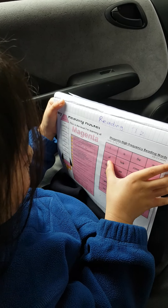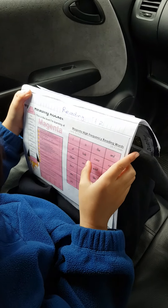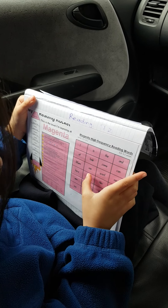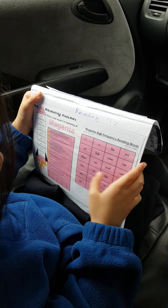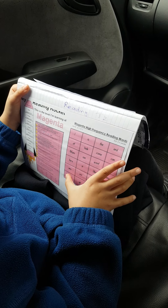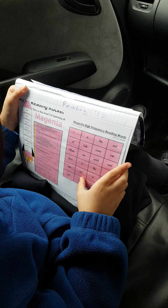The end, at, look, come, can, mom, see, went, said, hear, like, my, me, we.